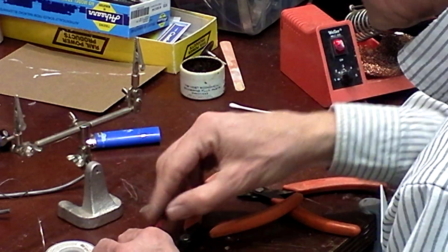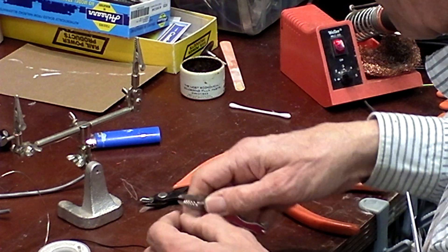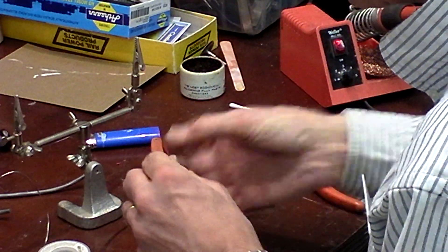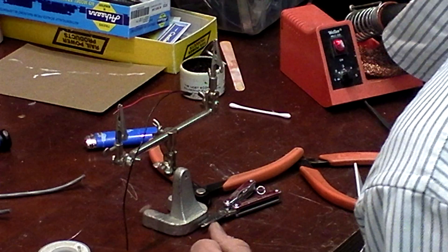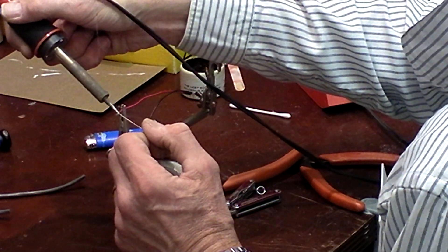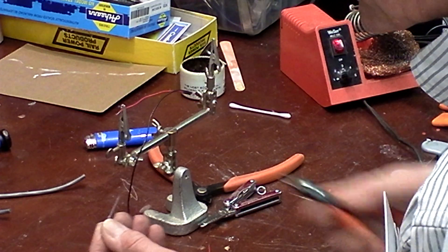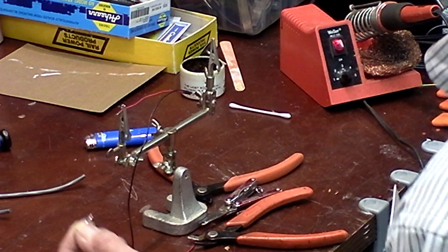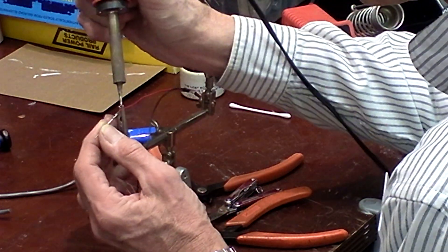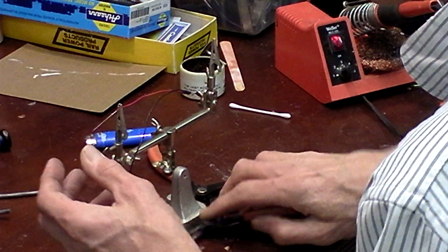Because of the way LEDs work — they work off of resistance, not necessarily voltage — I'm going to cut the red lead, strip both pieces back, and using that third hand, I'm going to put a 150 ohm resistor in line with that red wire. The 150 ohms is used when I'm going to power my lights with 12 volts.